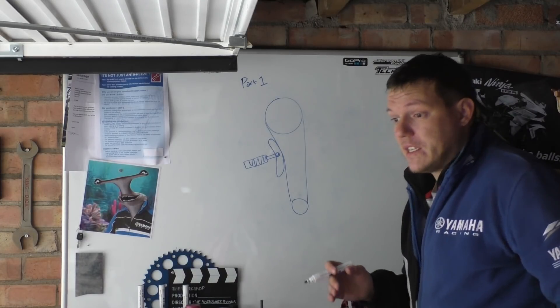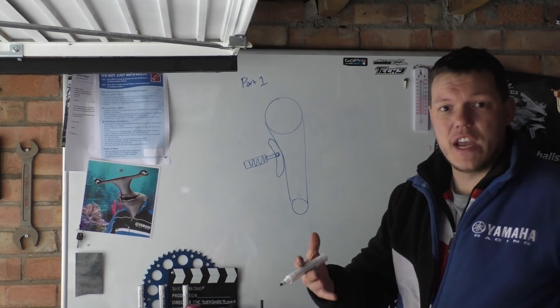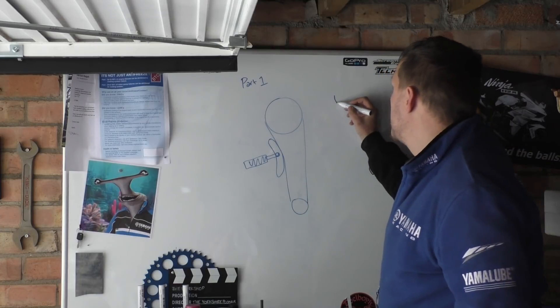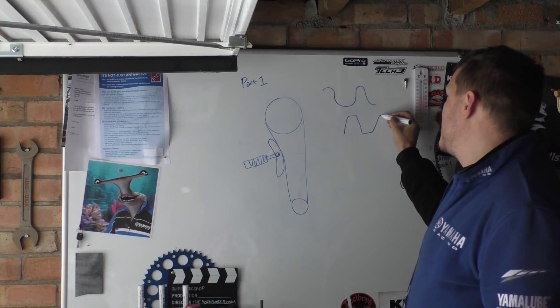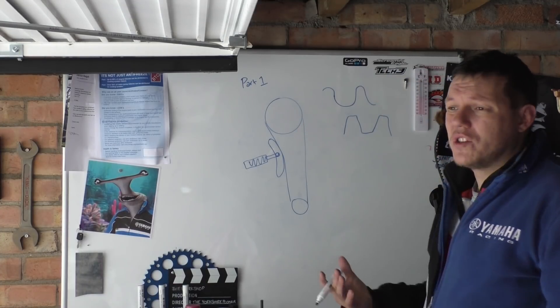You can have a multi-faceted chain — a duplex chain and so on. Some are driven off what look like conventional sprockets with circular tooth profiles, and some are driven with what basically look like involute gears. It just depends on what kind of linkages there are in the chain.